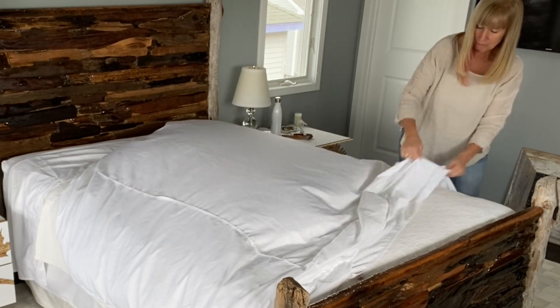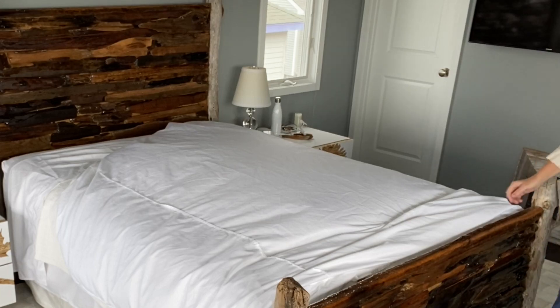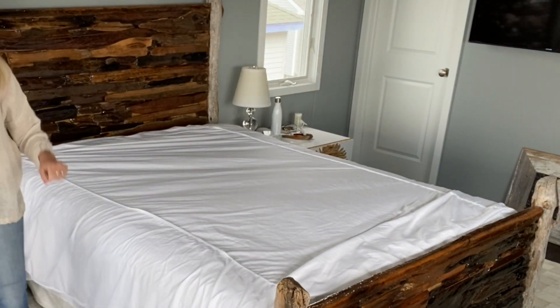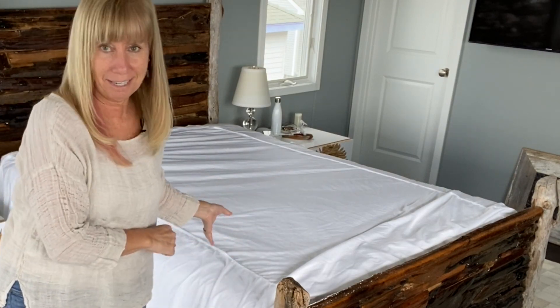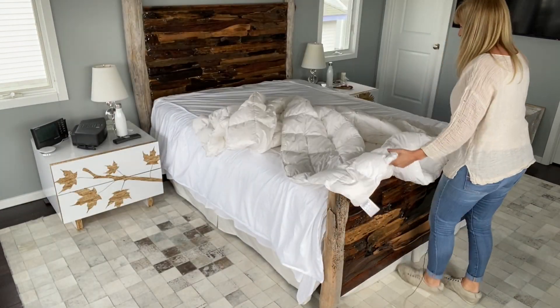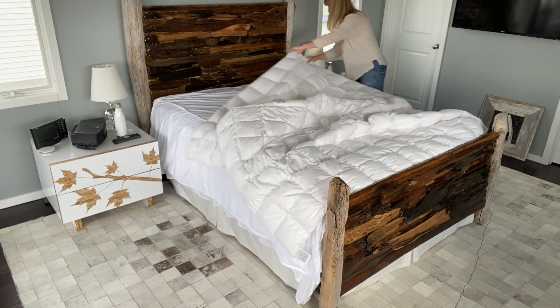I'd like everyone to notice the driftwood bed made by Tom Polisi, Captain TVP on Instagram, the driftwood artist. So you lay it on inside out — step one. The next step is to lay the comforter on top of the inside-out duvet. I'm going to take the comforter and lay it on top. So far so good.